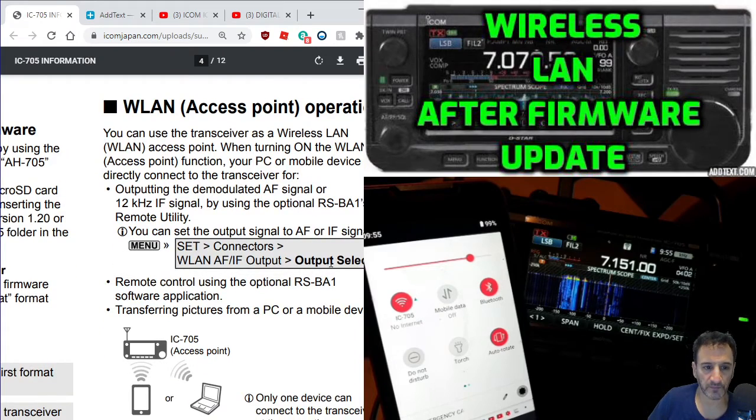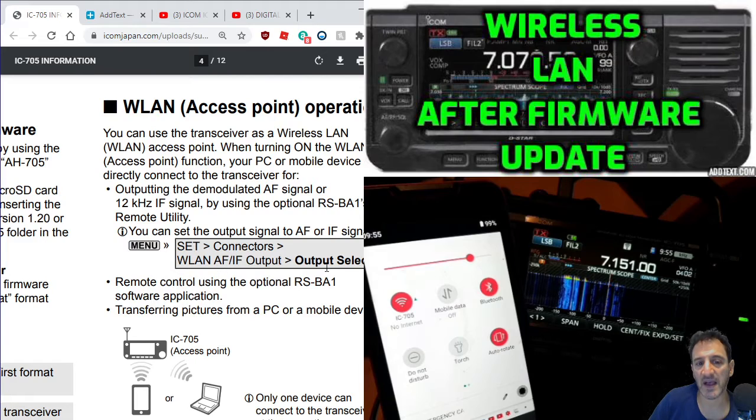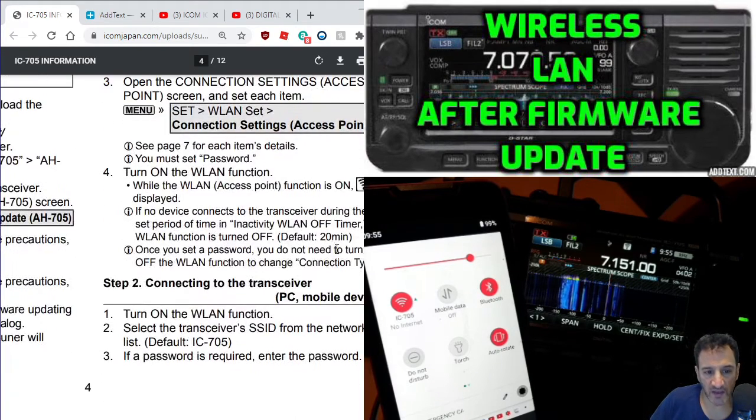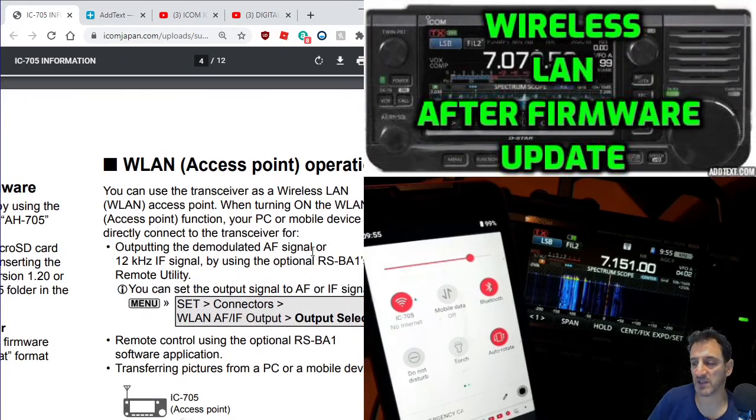We're reading through the manual and we've got some settings here where we can change the wireless LAN output select, so I'm thinking of looking at that next. Before you do this, it does make sense - you have to go into the settings and create a password, otherwise it just won't work.